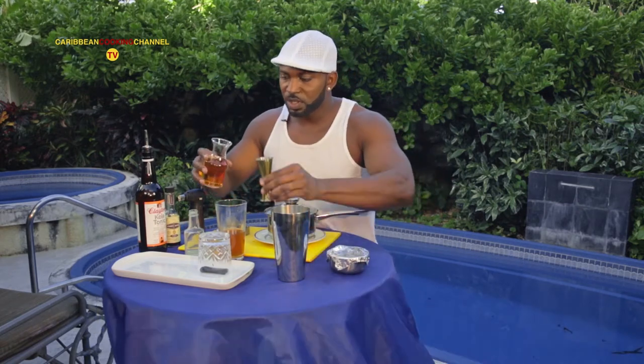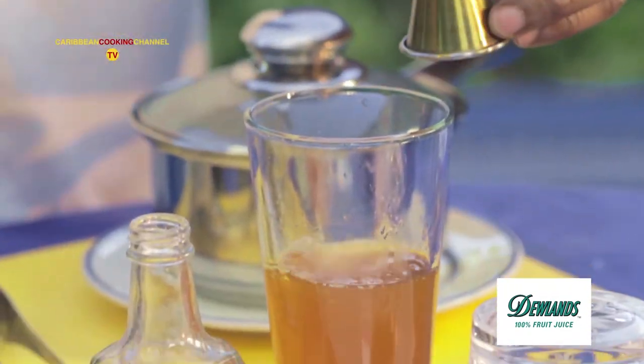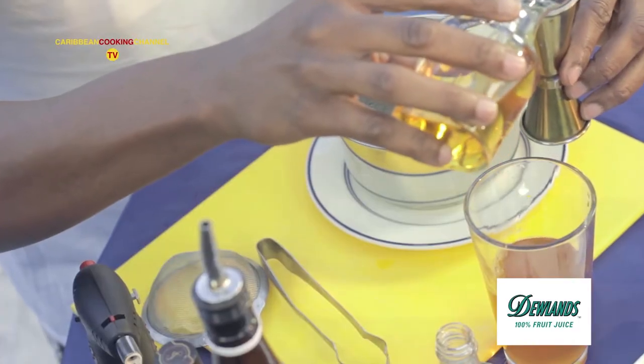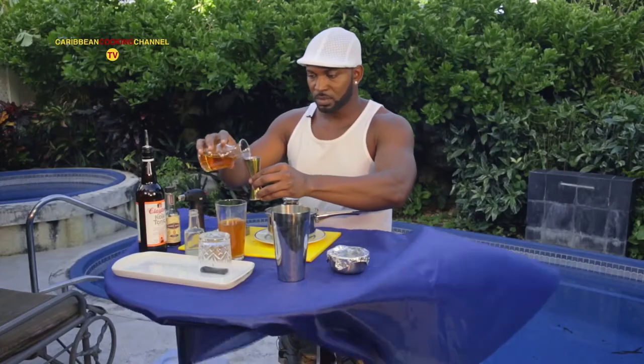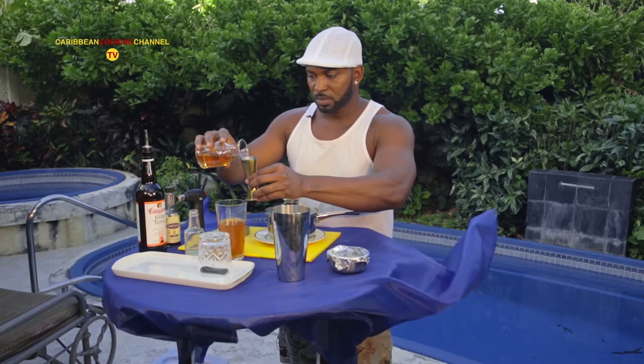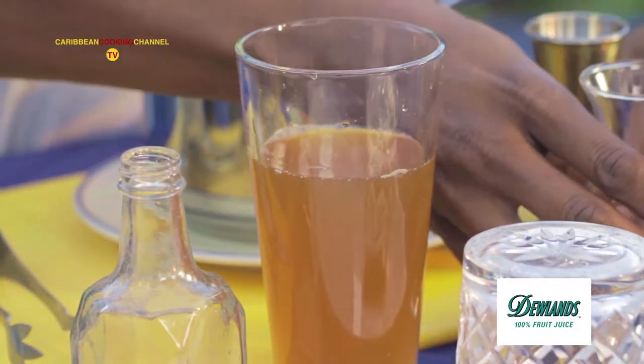I'm going to use three ounces of apple juice — Julien's apple juice, 100% pure apple juice. And of course, island ice — only the best size.